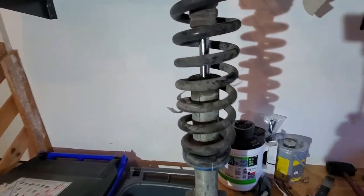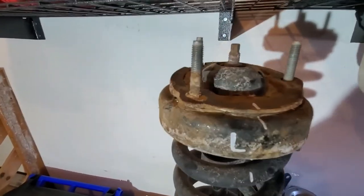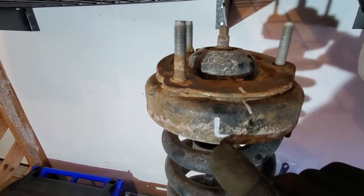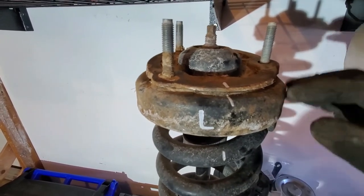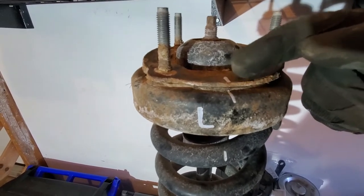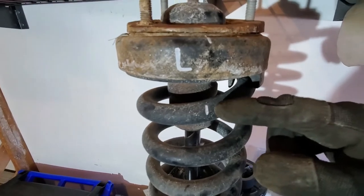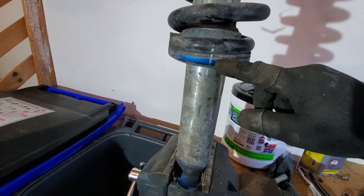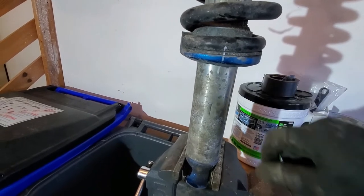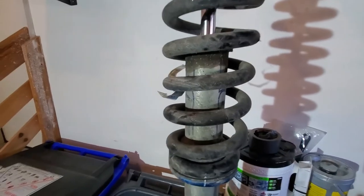The first thing you're going to do is put a mark on everything. This one is labeled my left shock. Draw a line from the plate to your top hat, and then draw one down to the spring as well. Do the same thing on the bottom — spring to the perch to the body.